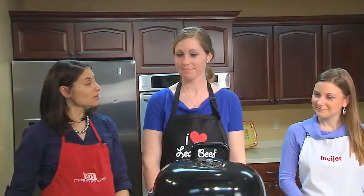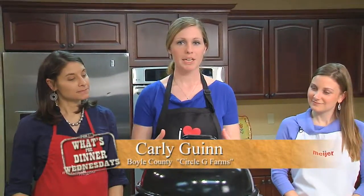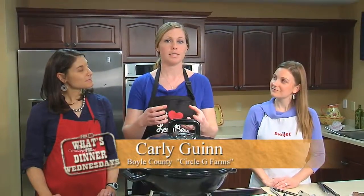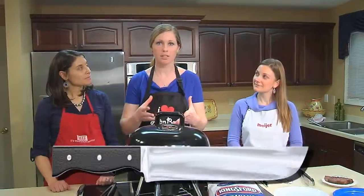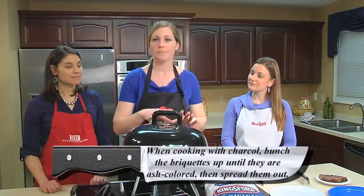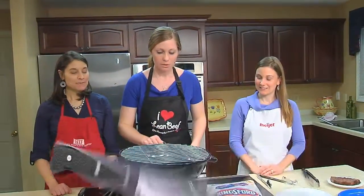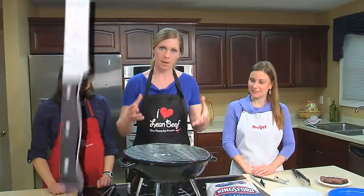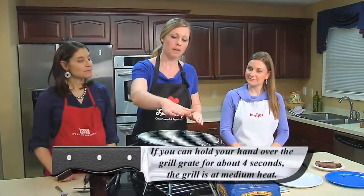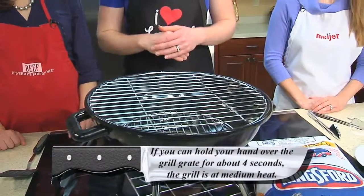I know you like to cook a little bit with charcoal, so give us a tip about charcoal. One thing that you want to remember is when you're heating your coals at the very beginning, just keep them in a tight pile. That way they all get to about the same heat, and then whenever they turn that ashy color you can go ahead and spread them out. Also remember that you don't want any flames when you are getting ready to put your meat on there. The proper heat temperature would be about medium, which is if you can hold your hand just over the grate for about four seconds — that equals about medium heat.